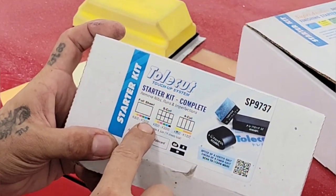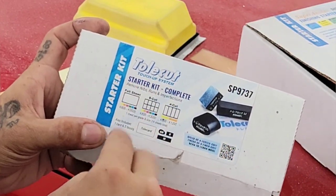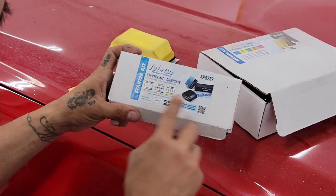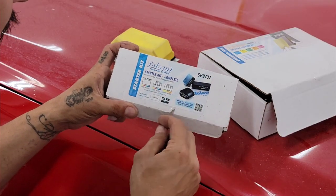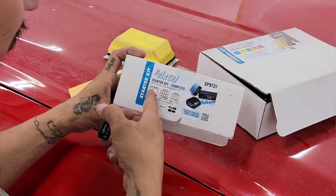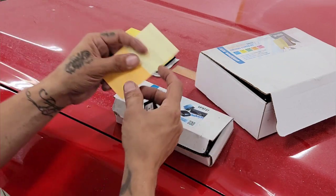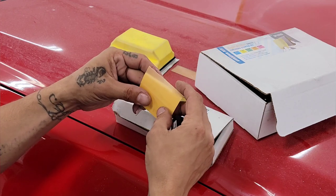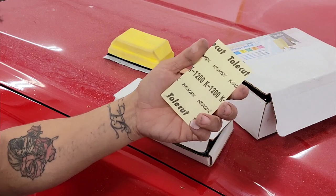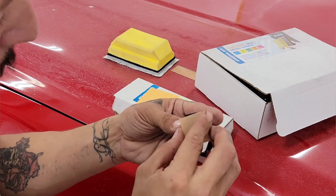The kit is a starter kit and it comes with different grits from 800 all the way to 3000, so you have everything in between: 800, 1000, 1200, 1500, 2000, 2500, and 3000. It also comes with a tool card — a plastic card — where you take the full sheets, cut them in half, and add them to the block. So I'm going to use one of these; this is a 1200 grit, the Kovacs Toe Cut.